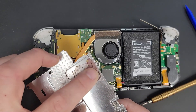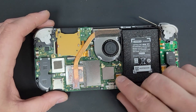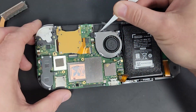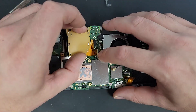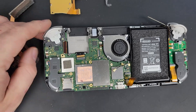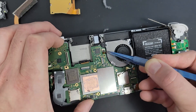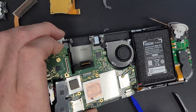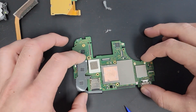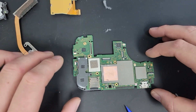Notice the thermal paste is a little dry here, so when I put this back together I'm going to add some thermal paste. I've never taken one of these apart before so it took a little bit of doing. I tried to get this speaker connector off but I think I'm going to leave it because it's not really interfering with what I need to do.